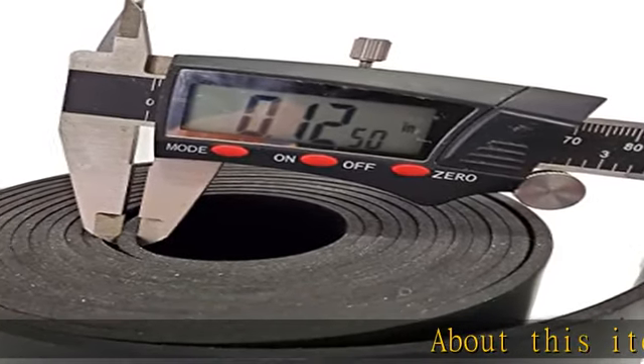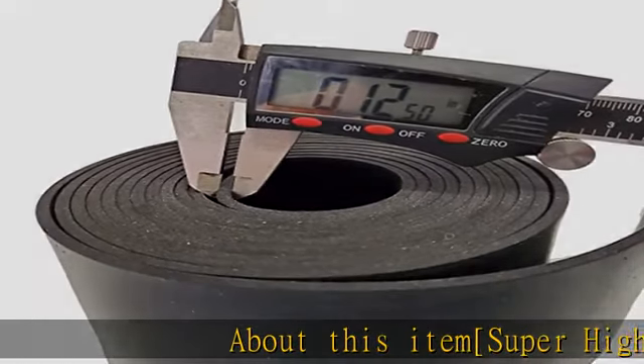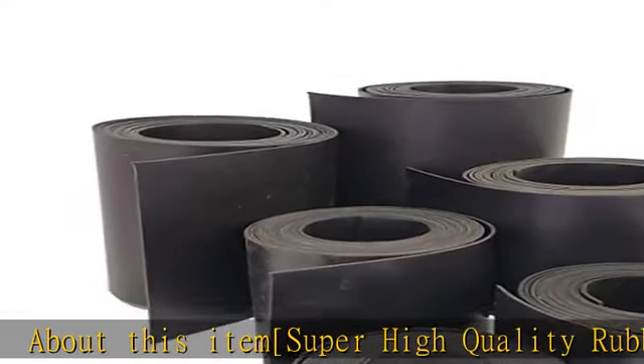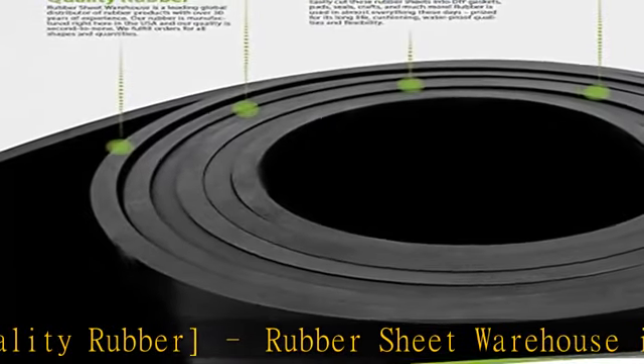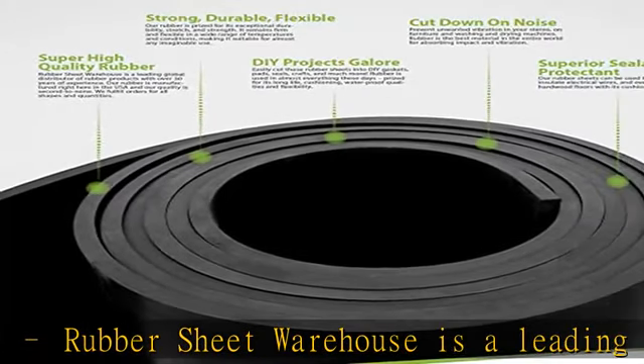About this item: super high quality rubber. Rubber Sheet Warehouse is a leading global distributor of rubber products with over 30 years of experience. Our rubber is manufactured right here in the USA and our quality is second to none.